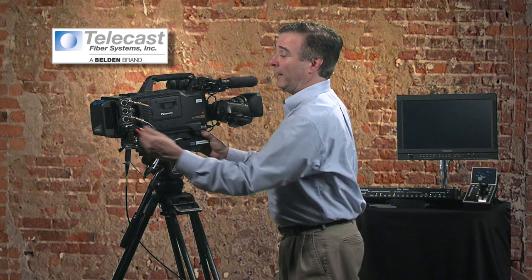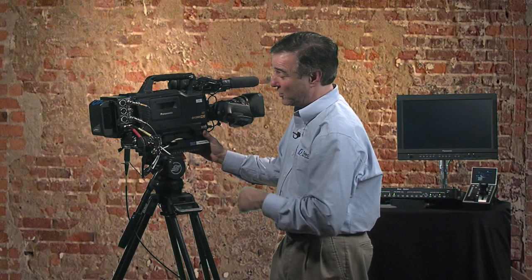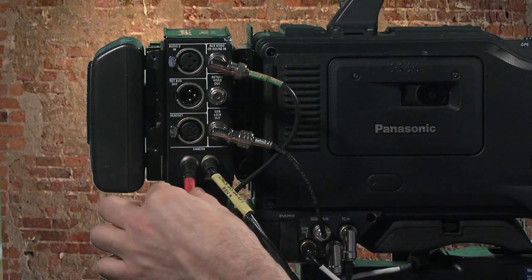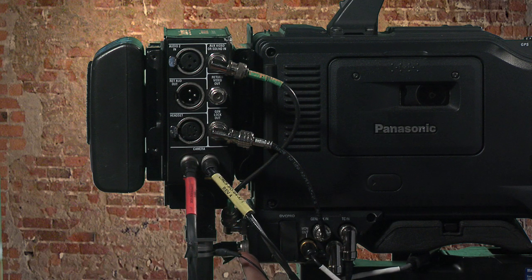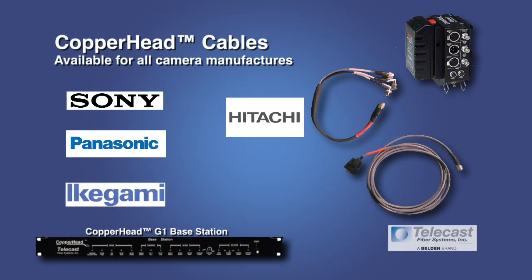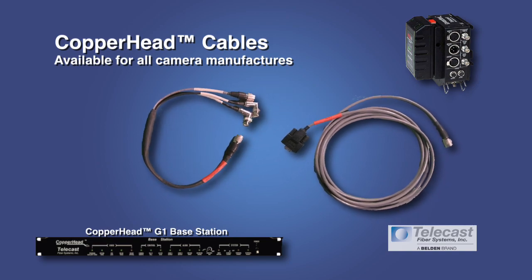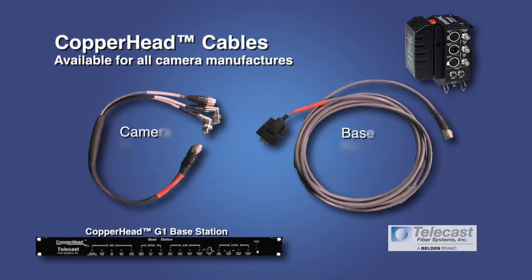All of the interconnections happen on the side of the unit: BNCs for video in both directions, XLRs for audio and headset, and camera control so you can control your camera from your base station. The Copperhead camera remote connector connects to the camera's remote port using a camera remote cable. These cables are available for any camera manufacturer's camcorder — Sony, Panasonic, Ikegami, Hitachi, JVC, or anything else in the professional broadcast marketplace. You can use your same Copperhead system with any of these cameras by simply changing the camera remote and base remote cables.